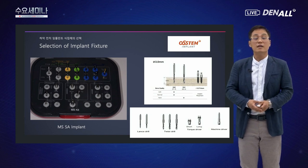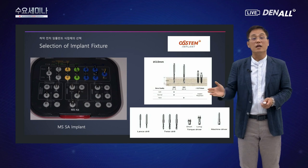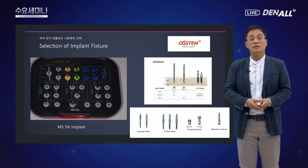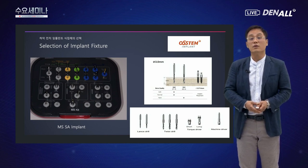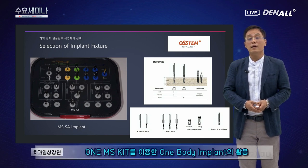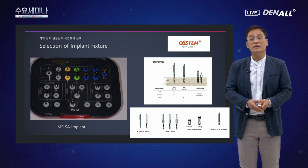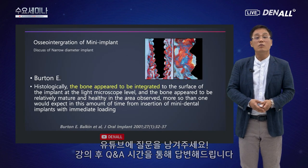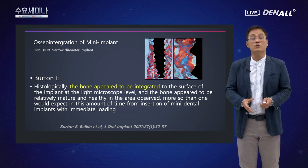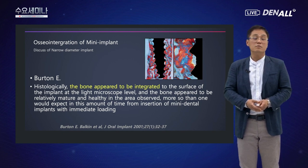MS SA 임플란트를 식립하는 키트가 있으며, 드릴은 다양한 사이즈를 쓸 수 있습니다. 3.0mm 임플란트의 경우 도해에서는 약 1.8mm 드릴을 사용하도록 되어 있지만, 저 개인적으로는 란셋 드릴이나 가느다란 트위스트 드릴 사용을 추천합니다. 미니 임플란트를 사용하면 일반적인 임플란트와 비교했을 때 어떤 결과를 얻을지 궁금할 수 있습니다.